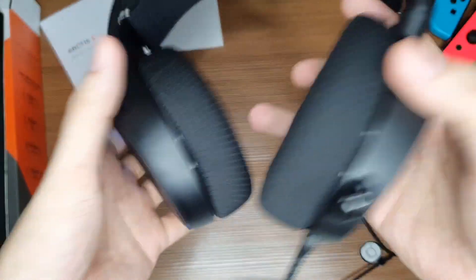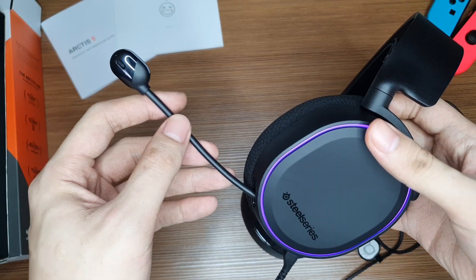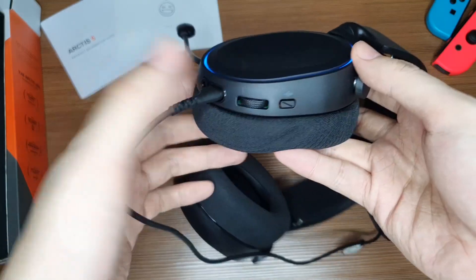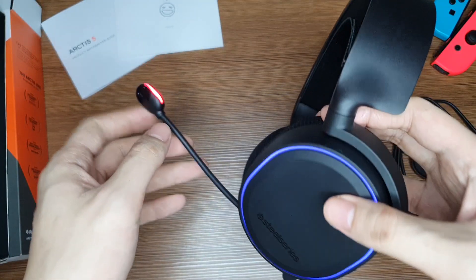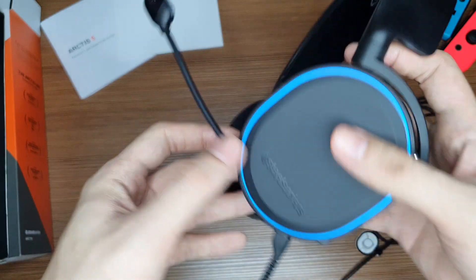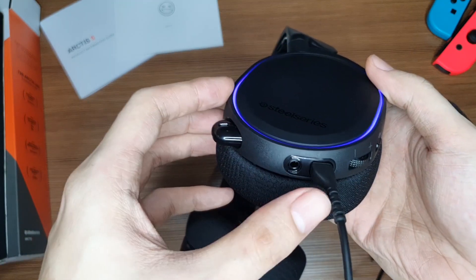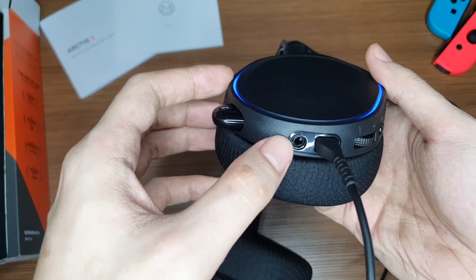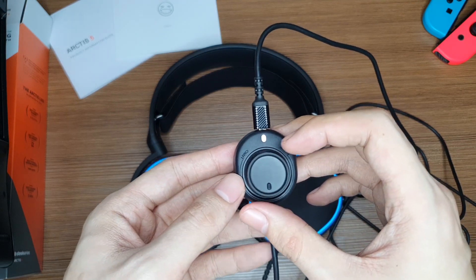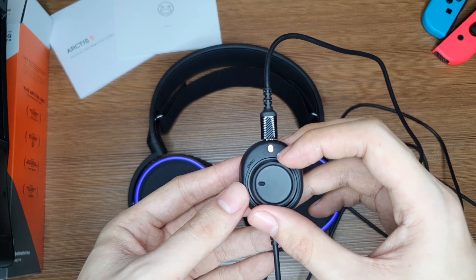Now we're going to talk about some features on this headset. First we have the mic — it's retractable, very flexible and soft, and you can easily bend it to any angle you want. Next we have some buttons: the mute button — if you click it, the mic will actually turn red, which signifies that the mic is on mute. Next we have the volume control, then the main connector for the cable, and another 3.5 millimeter jack if you want to extend. Finally we have the USB chat mix dial — it's basically a volume rocker. If you want to hear more of the game you can swing it one way, or if you want to hear more of the party chat, especially in multiplayer games, you can swing it the other way.